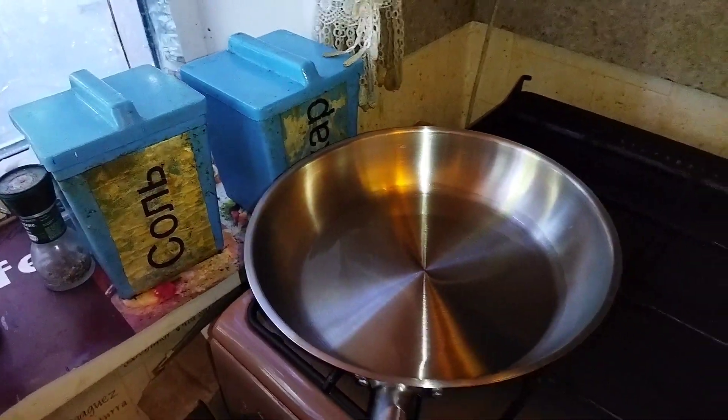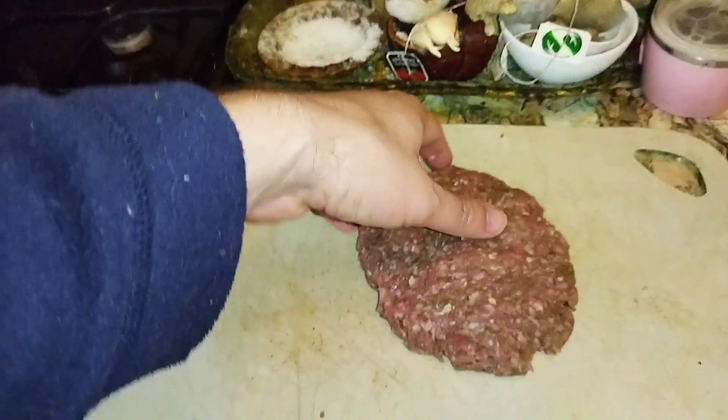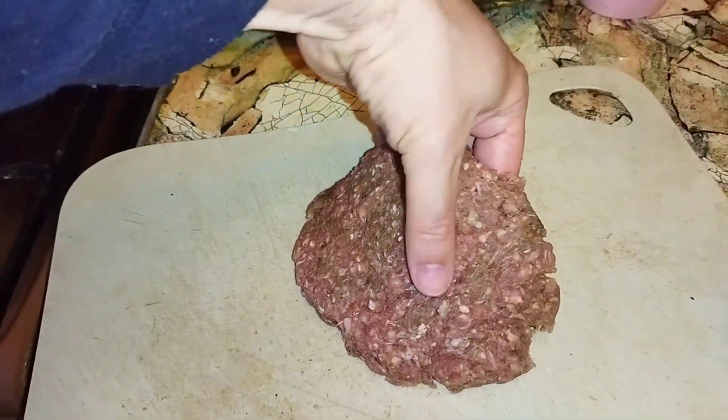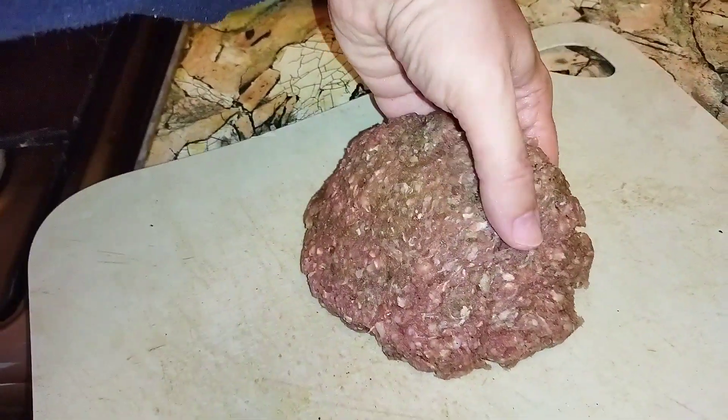The pan and oil are hot — it's time to put our patty in. Be careful so it doesn't fall apart.